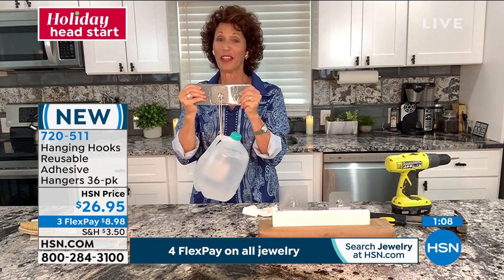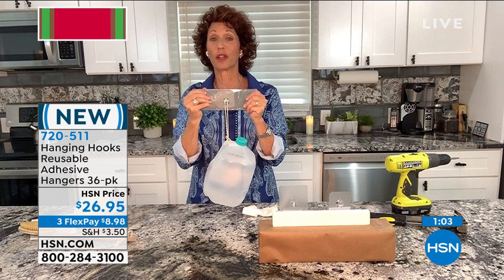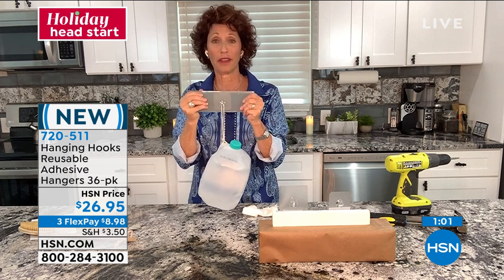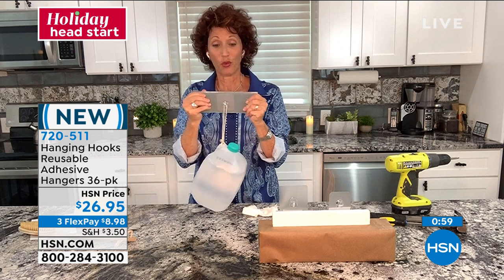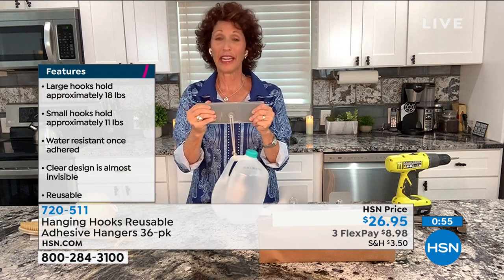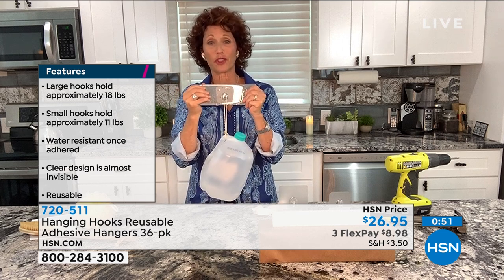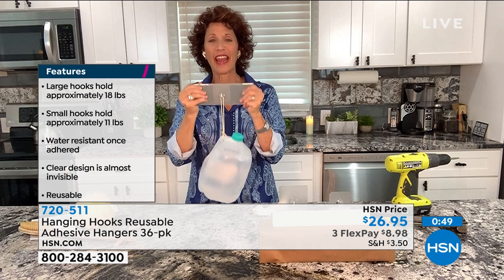Think about that — when I think about a hook, I'm thinking about how much is it going to hold? The small hold up to 11 pounds, the large hold up to 18 pounds. Where can I put it? A flat sealed surface. And really, I'm wondering — can I put it in the weather, can I use it outside? Because there's going to be a lot of rain and snow and the temperatures go up and down. This handles everything.